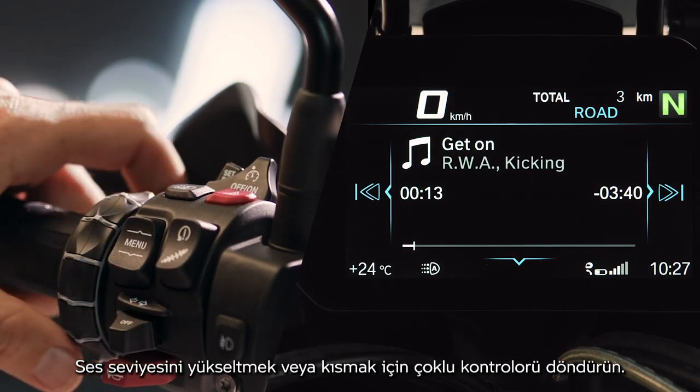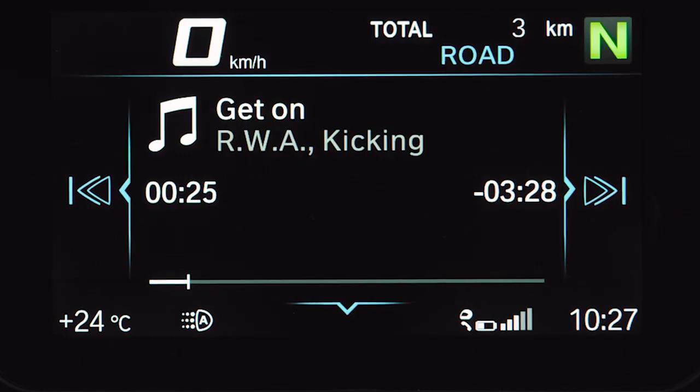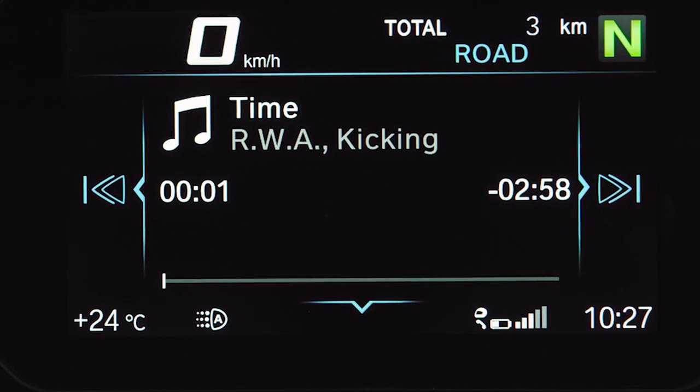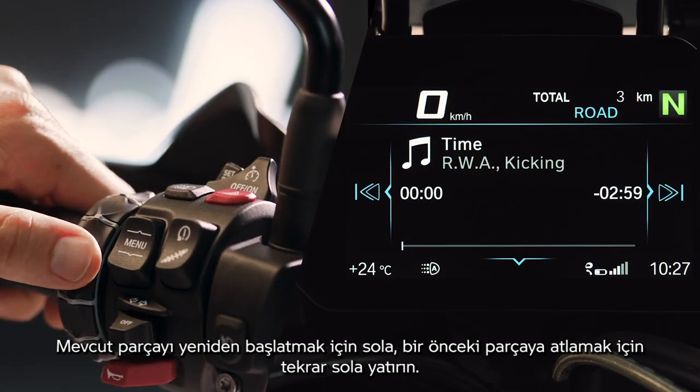Turn the multi-controller to turn the volume up or down. Tilt the multi-controller right to skip forward. Tilt left to restart the current title, and tilt left again to skip to the previous one.